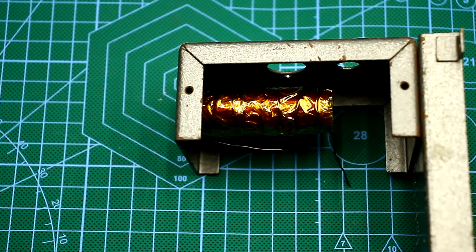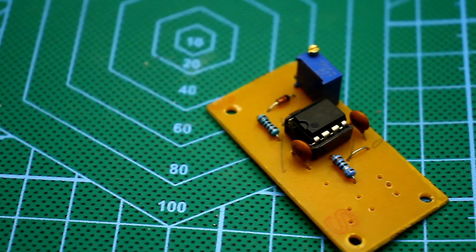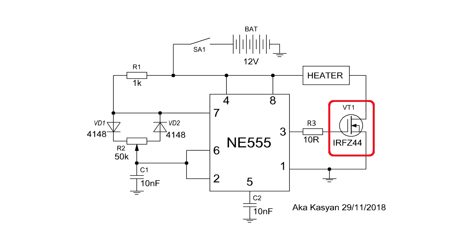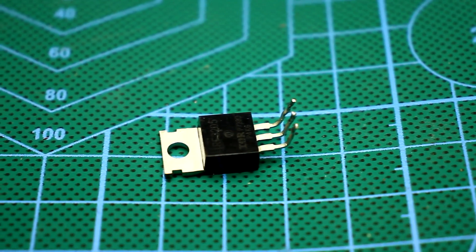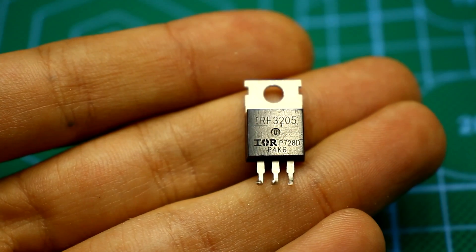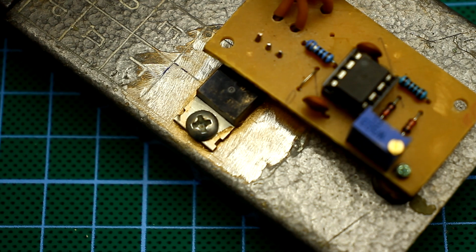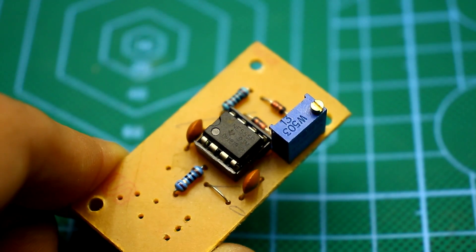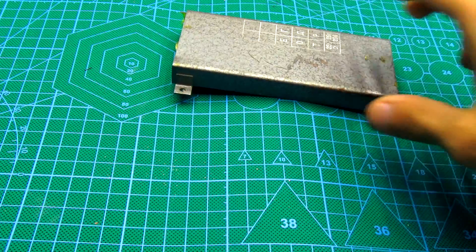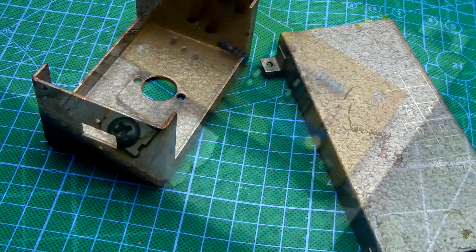Now about the regulator. This is a common PWM power regulator based on the NE555 timer and a field-effect transistor — nothing fancy. The field-effect transistor is installed on a heat sink. You can use any powerful N-channel field-effect transistor with a drain-source voltage of about 20 volts and a current of more than 30 amperes. Power adjustment is carried out by a 50 kilohm variable resistor placed on the board. The chassis was made from scrap metal. The transistor is bolted to the base of the frame — it is desirable to use thermal grease.